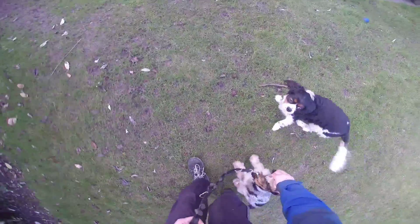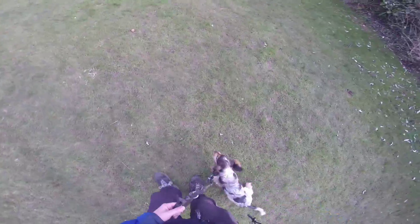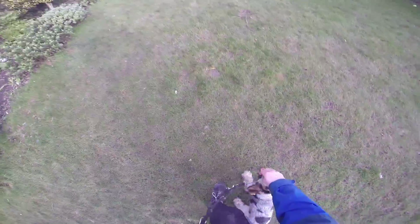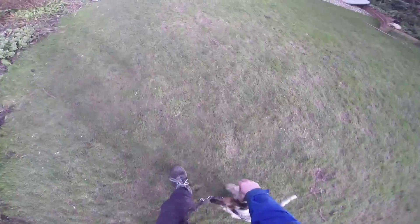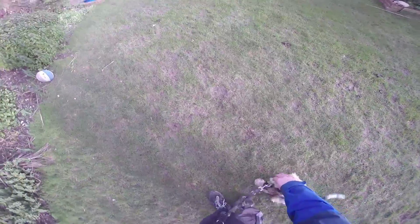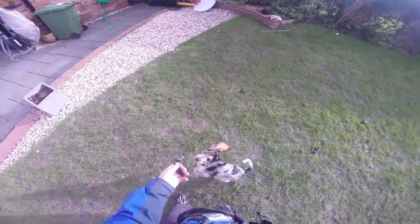Once I've done that, I then try to move from luring to treating. The difference is that I'm not keeping my hand there — I'm putting my hand back and forth into my treat pouch. 'Lily, go play.' So that was nice — that was the first good bit of lead walking. Much better than the last session.